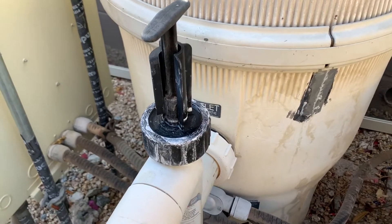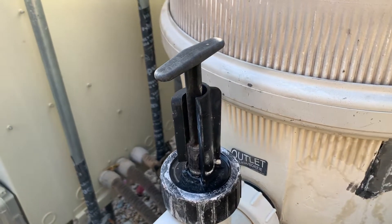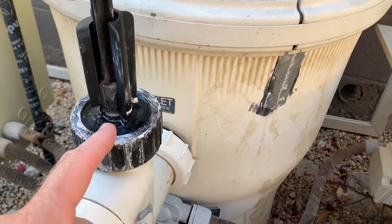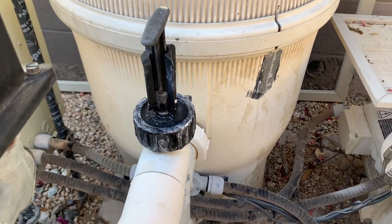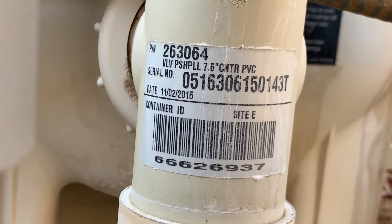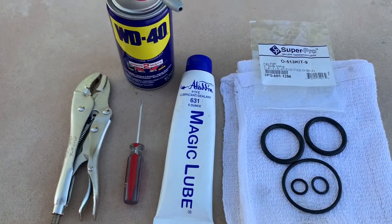Hey everybody, Tommy Hardware here. Today we are going to be placing the o-ring set on a Pentair 2-inch push-pull slide valve. The piston goes into the valve body number 263064. You might be having problems with it — perhaps it's leaking around the top. As you can see here, you can see the calcium, which means the o-rings are shot and it's time to replace them. This is for valve body 263064, and the actual stem itself is called a 263055, Pentair 263055.